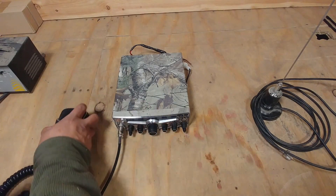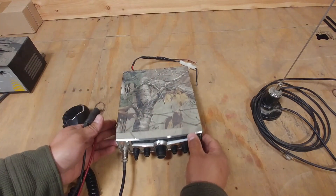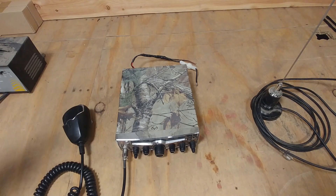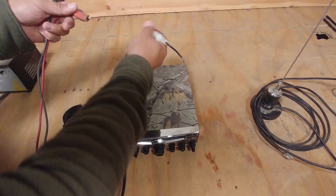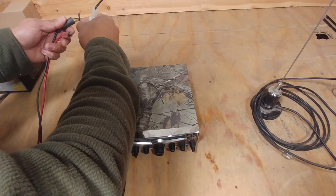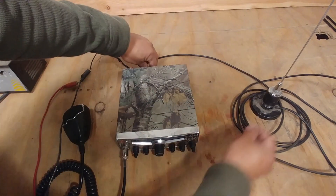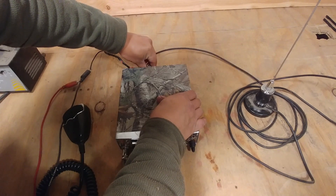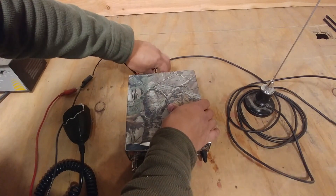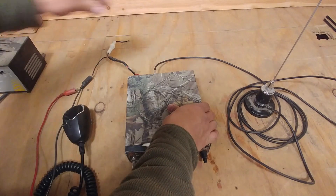What we have here is a CB radio, it's a Cobra brand. The problem on this one is that it doesn't recognize the antenna. I have a portable antenna here and my friend said that it's not working on his new truck when he transferred it from his old truck. So let's see what we can do — we can fix it.